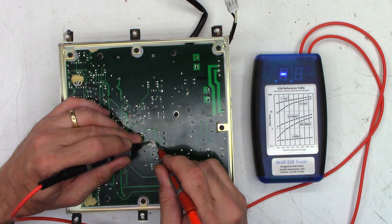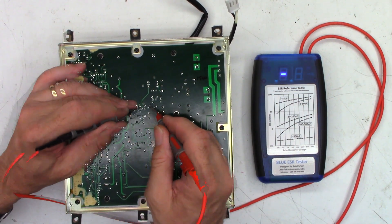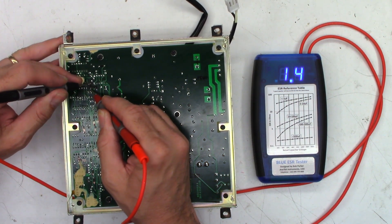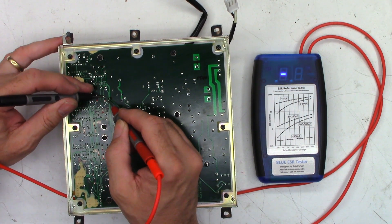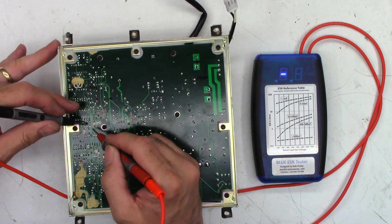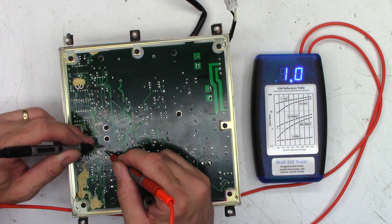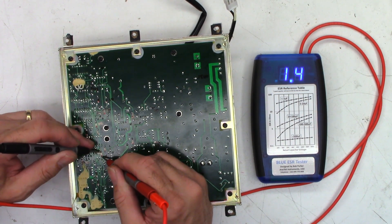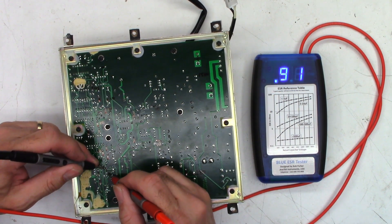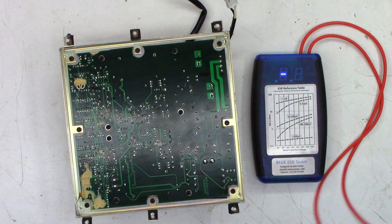Now we'll just go up the board. A 10 microfarad at 1.4, perfectly fine. This 100 at 0.9, another 100 at 0.9, and another 10 at 1.5. A 100 at 0.9, a 10 at 1.4, a 100 at 0.95, a 10 at 0.44, another 10 at 0.39, another 10 at 1.4, a 100 at 0.9, another 100 at 0.9, another 100 at 1.0, another 100 at 1.0, a 10 at 1.4, another 10 at 1.4, a 100 at 0.42, another 100 at 0.9, and last another 100 at 0.86. I like all these capacitors.